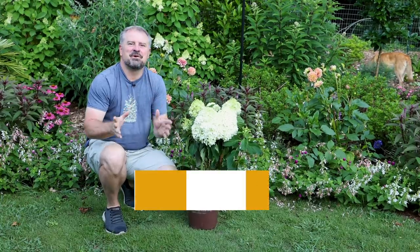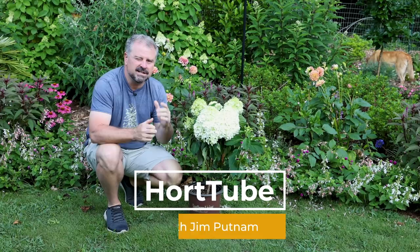Welcome to HortTube. My name is Jim Putnam. This is the July Garden Checklist video. I do one of these each month just to tell you the things that I have going on in my garden here in Raleigh, North Carolina, Zone 7B.